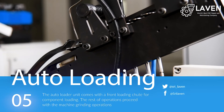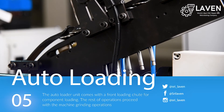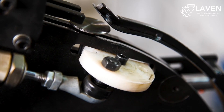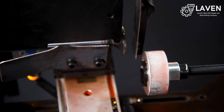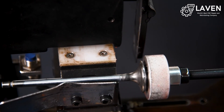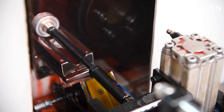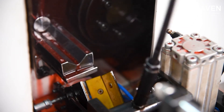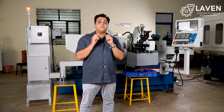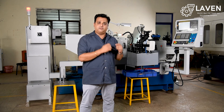Like any other CNC machine going into high volume production, LAVAN CNC machines come with an auto loading unit as a standard option. What sets us apart is customization. We work very closely with customers and customize the auto loading unit depending on the size and shape of your component, ensuring minimal manual intervention while working on the machine.